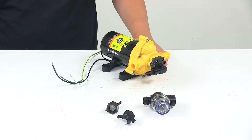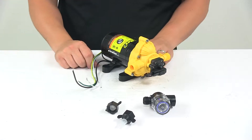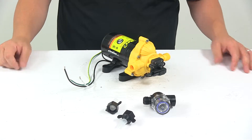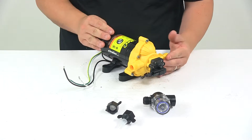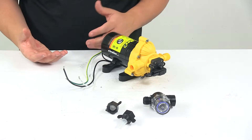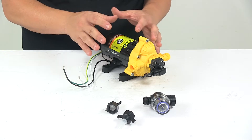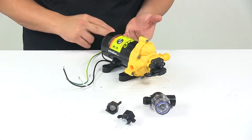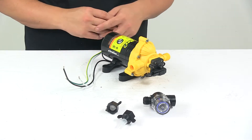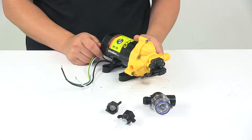Today we're taking a look at the Flowmax RV Freshwater Pump. This pump can be used as a direct replacement for any OEM pump. Basically what a pump does for an RV is it pumps water from your holding tank, pressurizes it, and then sends the water to the outputs like your shower, faucet, and so on.